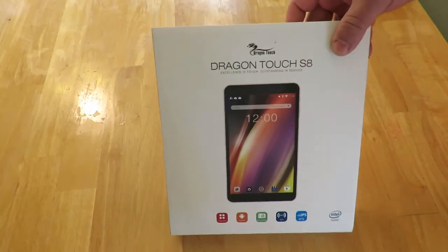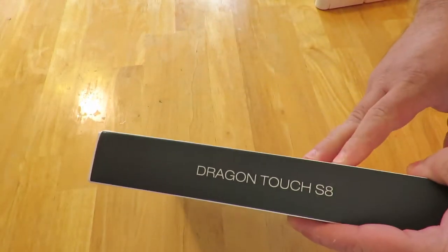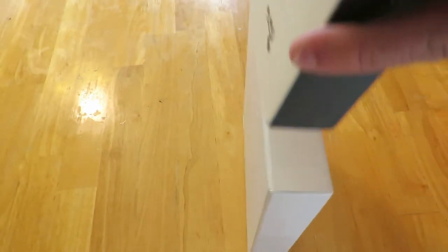Here you can see the actual box side — it pretty much just says Dragon Touch S8. Nothing on the sides here because that's where it slides out.